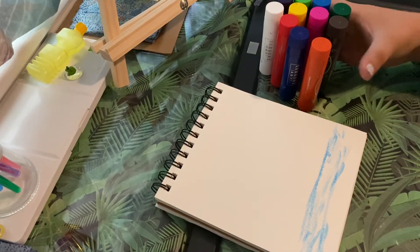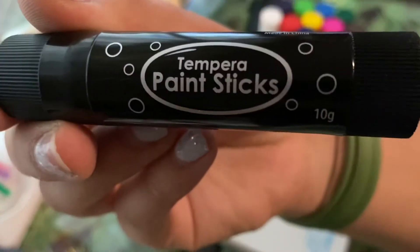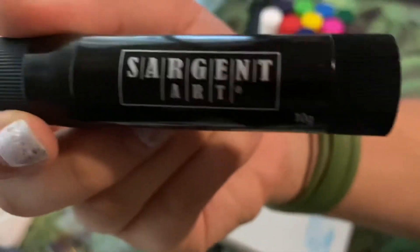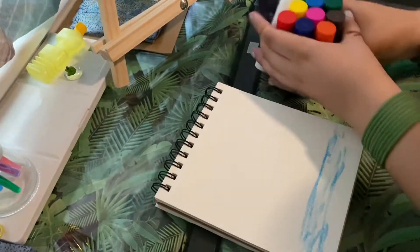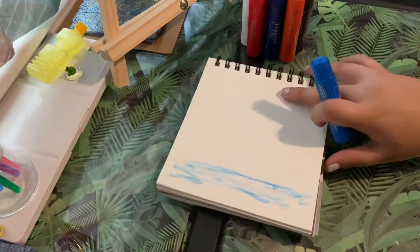Hello and welcome back to my channel, long time no see. Today I will be trying these tempera paint sticks by Sargent Art. I started using them and I said I need to make a YouTube video.